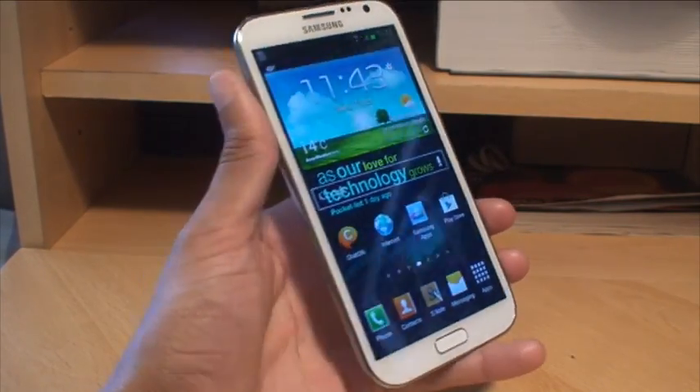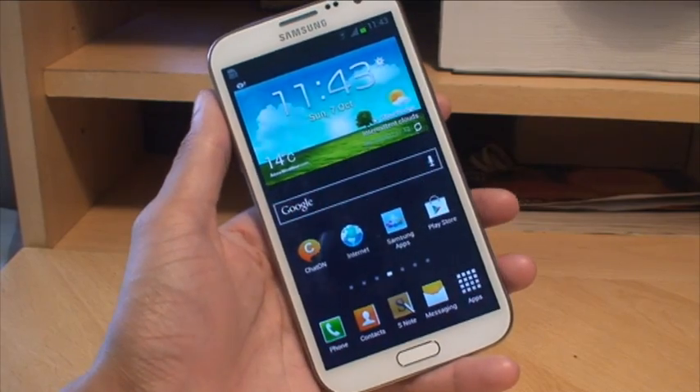Hi guys, it's Inam Gafoor here with the Samsung Galaxy Note 2. We're going to take a look at a couple of different ways you can take screenshots with this device.